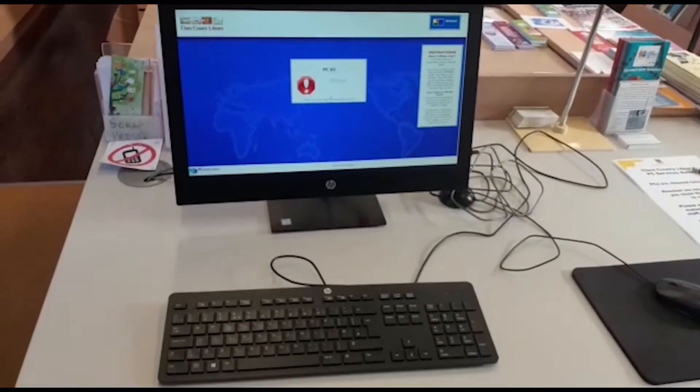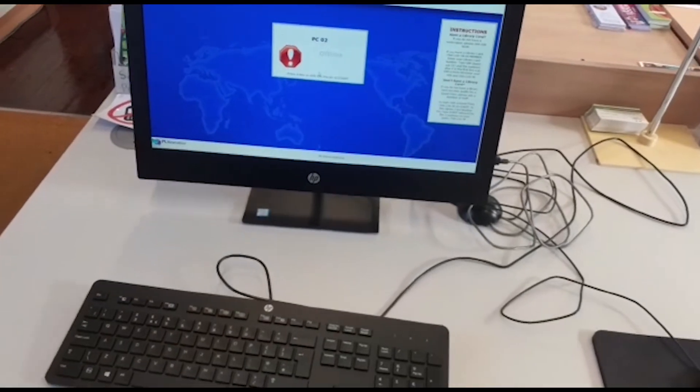Here we have one of our public computers where there is internet access and printing facilities.